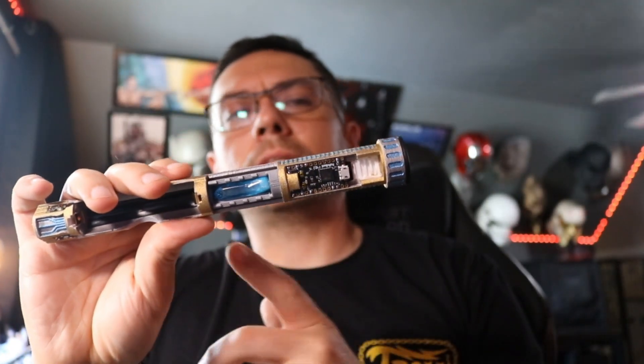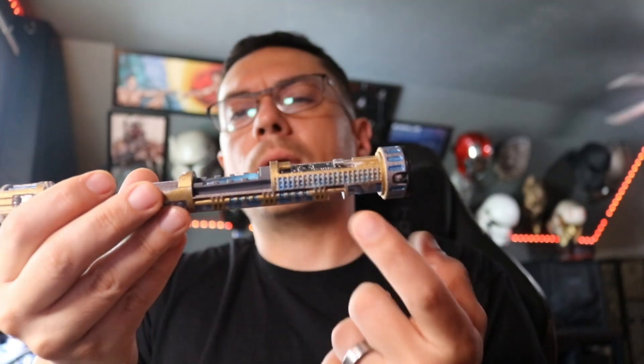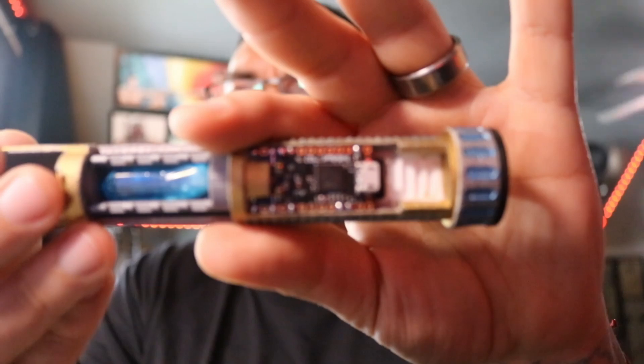I glued that in place. I printed it out in gray so that it would be easy to paint if that's something you wanted to do, or you could go over it with the gray paint you put on the rest of the chassis and it should match right up. And this is your Profitboard over here.